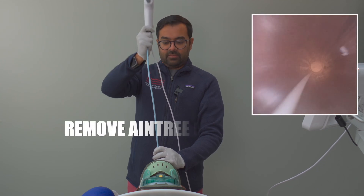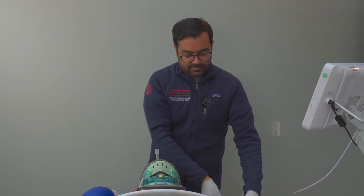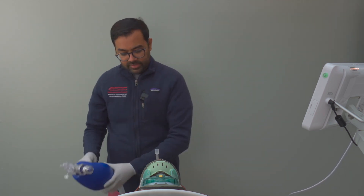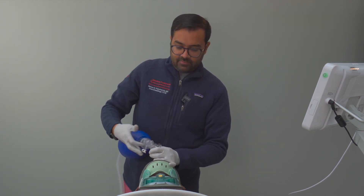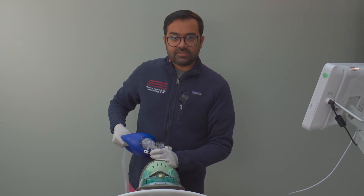You can pull the Aintree out, then the bronchoscope out. Inflate the cuff and connect to the BVM. Give a few breaths — and success.